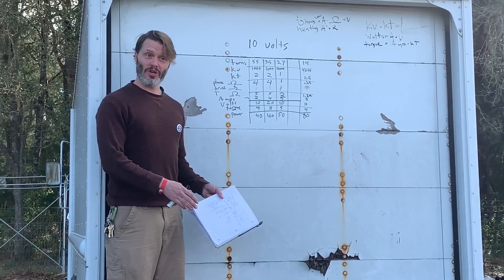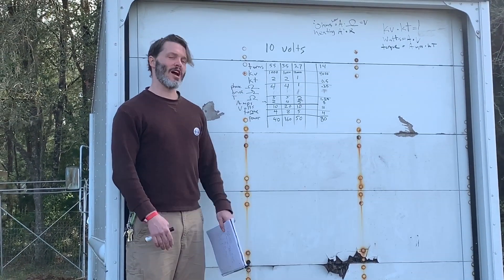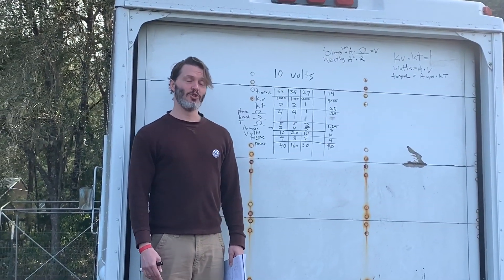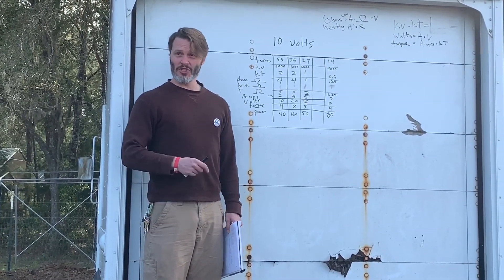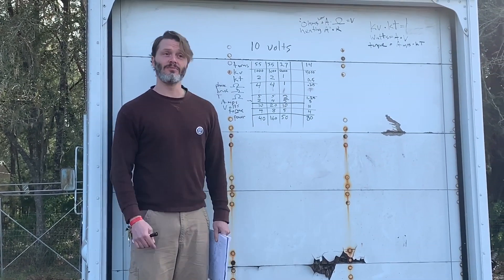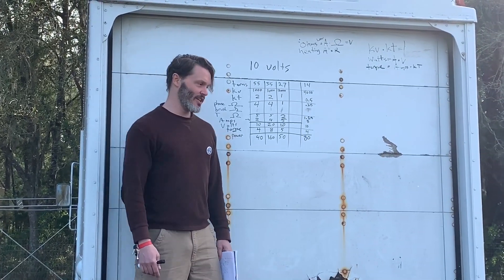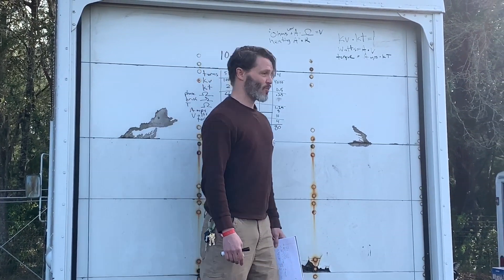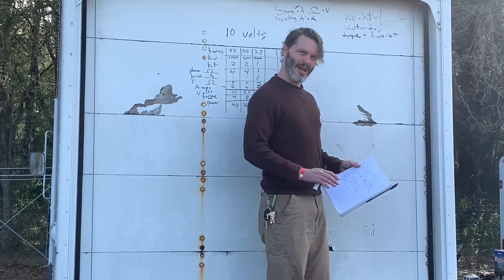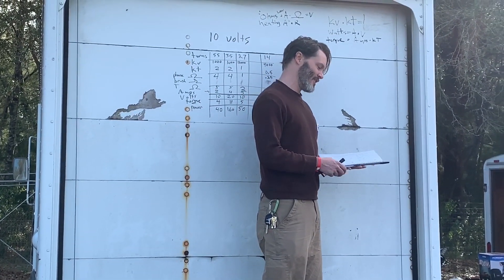We're going to talk about brushless motors - specifically doubling our pole count, going from a two-pole motor to a four-pole motor. I'm essentially going to draw a cross-section of a motor and show you why doubling the pole count will double your torque output. It's not a perfect world like that, but that's essentially what happens.